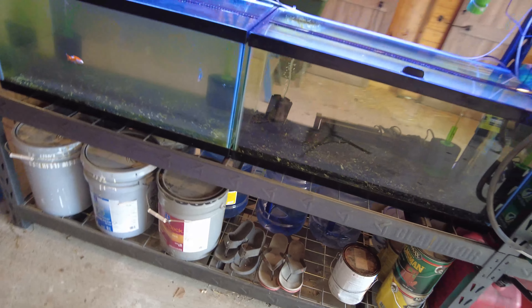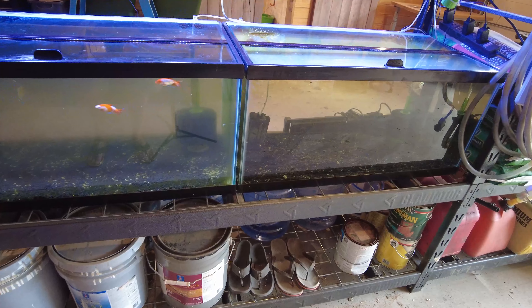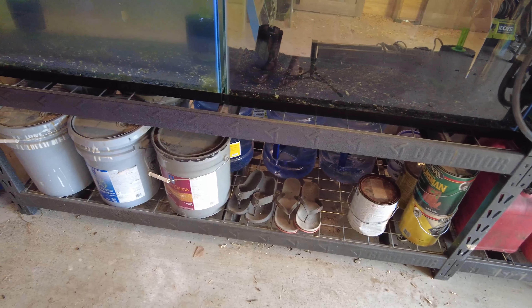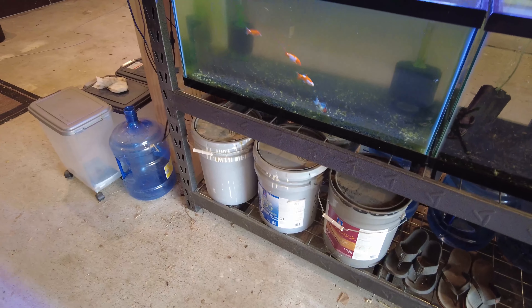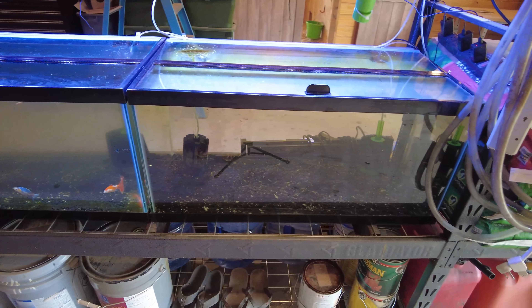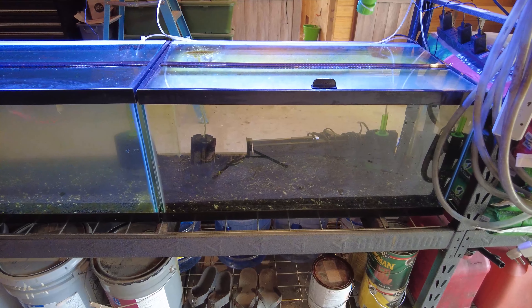I'm thinking about doing this little experiment. I've been wanting to grow some duckweed for my chickens, which is my other fun little hobby. I had some duckweed in the office and it's kind of growing in here. We need some fish in there to kind of create some waste. Turns out chickens love duckweed — it's really nutritious and good for them. It's like a super high protein plant.